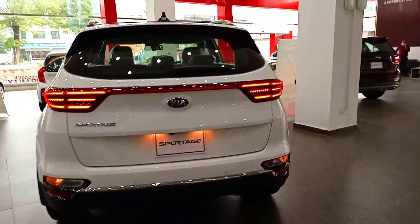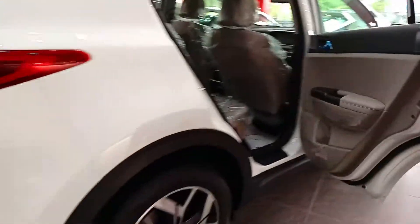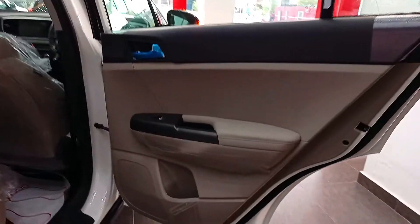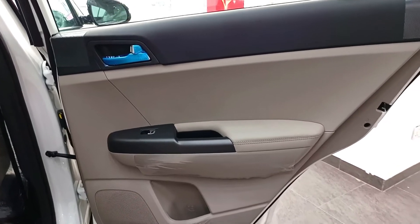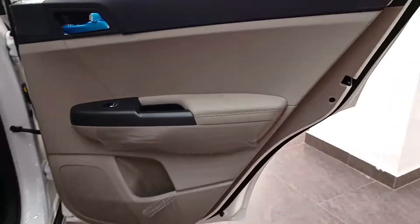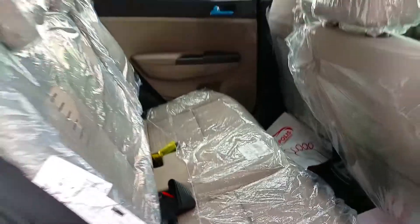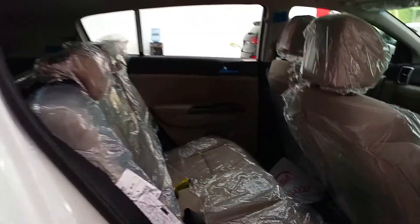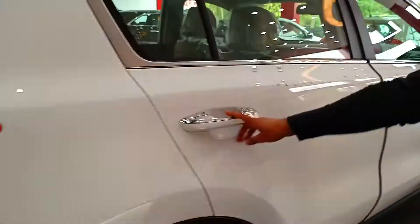Let's open the back door. You can see the door trim. You have a soft edge material and you will get a gray combination. These are the back seats in fabric. You will get manual adjustment, and there is also good legroom space in the back. Let's close it.